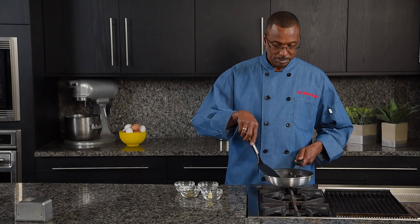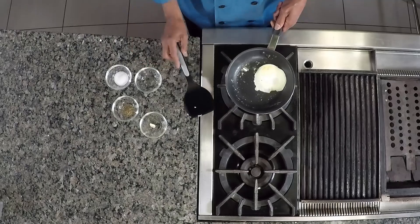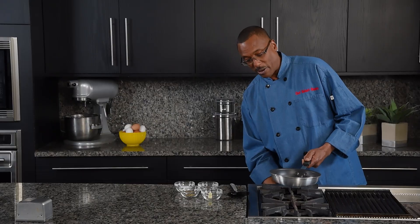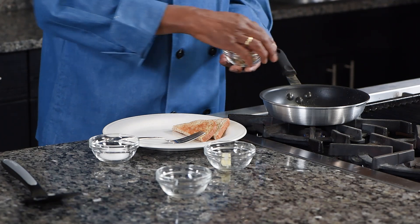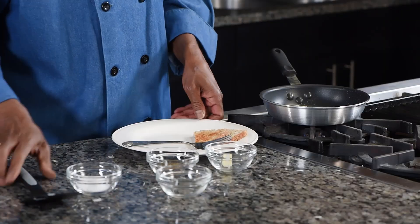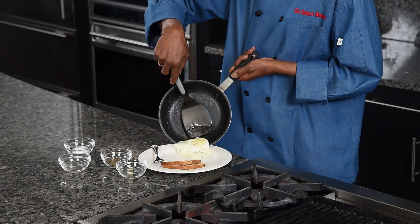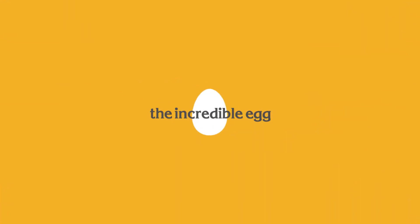We're just about ready. Ease the egg over. We'll let that egg set up just a second, and we can now turn it off. Let it set. We'll go get our plate. A little salt and pepper. Now we'll just slide it off onto the plate. Voila — breakfast is served. We'll see you in the next one.